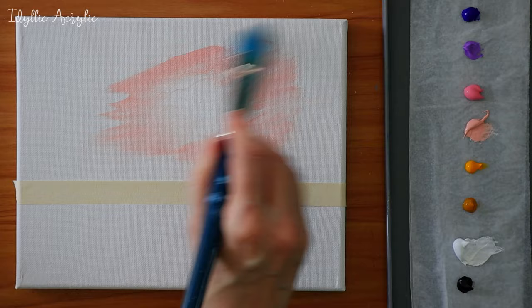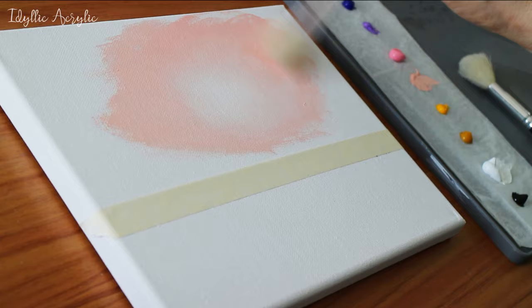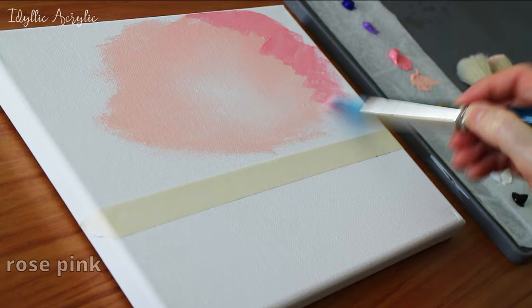You can use a mop brush or any fluffy brush to gently blend those two colours together. Then I'm coming around the outside with my rose pink and I'm also softening and blending those colours together too.